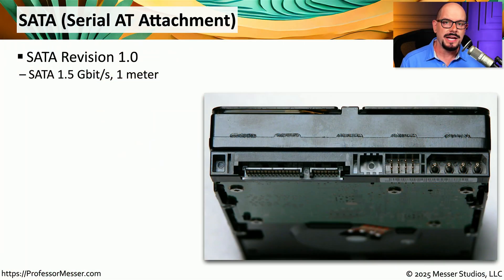If you're connecting a hard drive inside of a desktop computer, then you're probably using a standard interface known as SATA, which stands for Serial AT Attachment. There have been a number of different versions of SATA through the years.